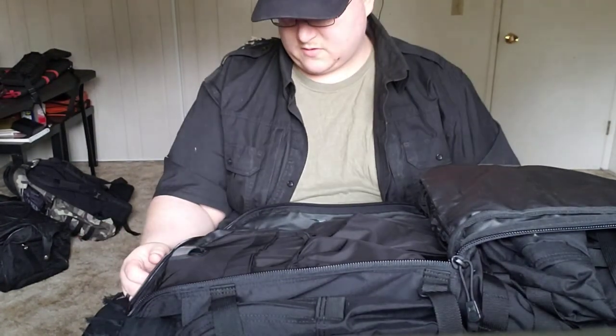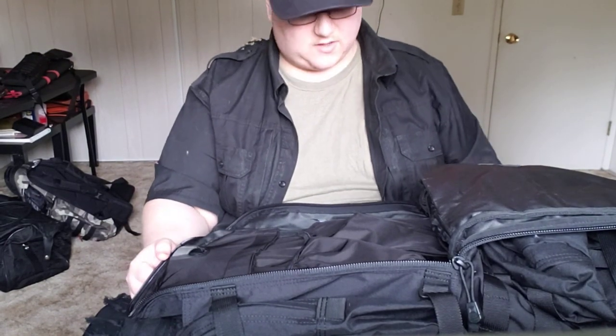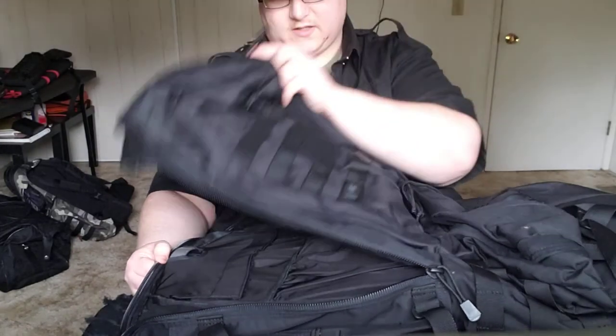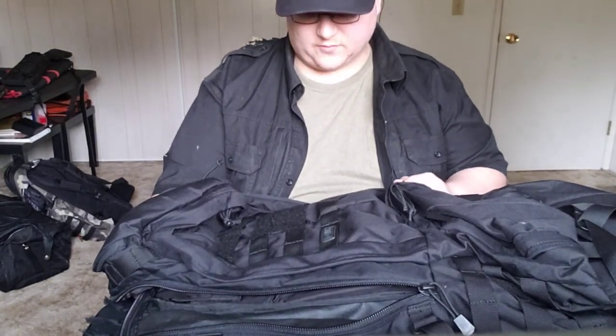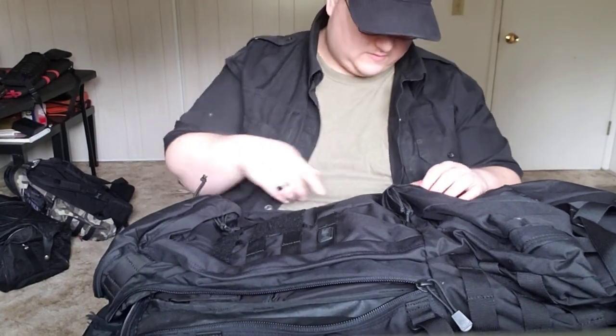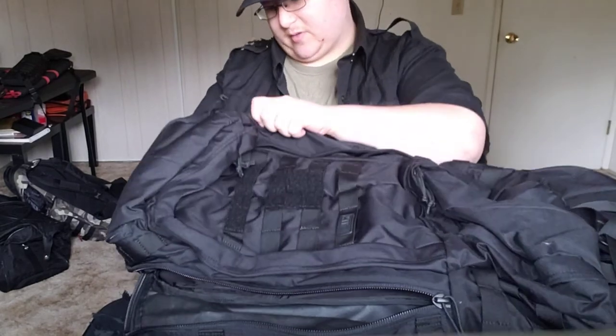The main thing I was excited about with this is that it's such a large backpack, it actually has a frame. I've always liked the look of deployment packs, and that's effectively what this is — this is 5.11's take on a deployment pack.